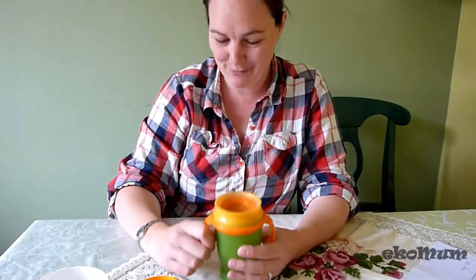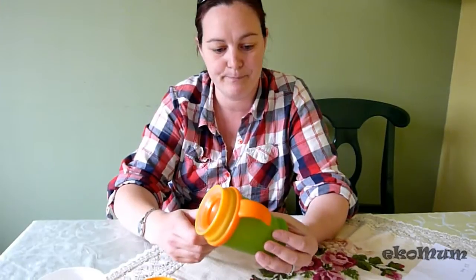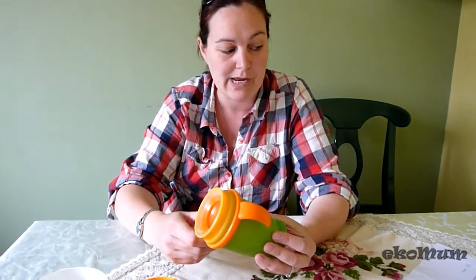The design has natural antibacterial properties, which makes sure that in between cleaning it stays cleaner than a normal cup. Oh, and it's BPA free!